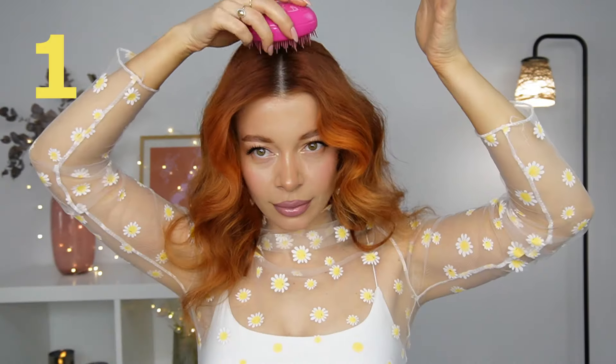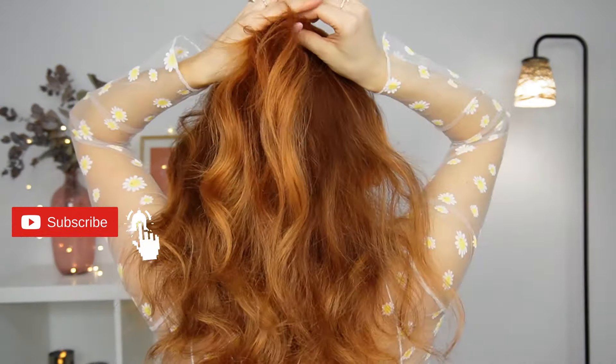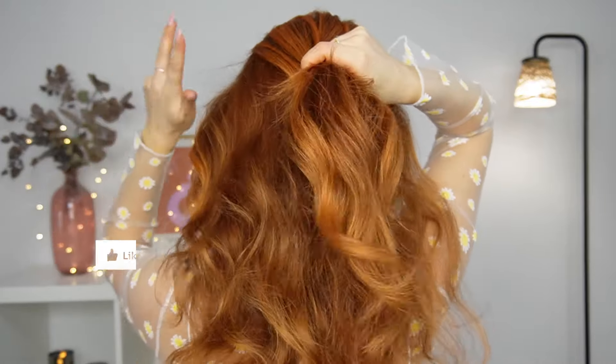Hey friends, today I'll share with you 10 claw clip hairstyles to spice up your everyday look. We'll start with our first one — we want to brush our crown section back and, selecting it, we want to divide it.